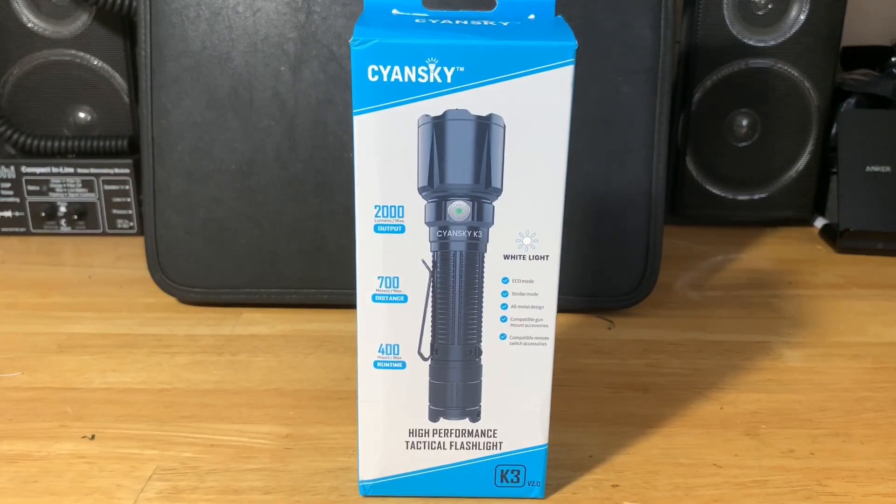Hey everyone, welcome to another flashlight video. This time Siansky — I hope I'm pronouncing that correct, it might be Siansky — was kind enough to send me this flashlight, the K3 version 2.